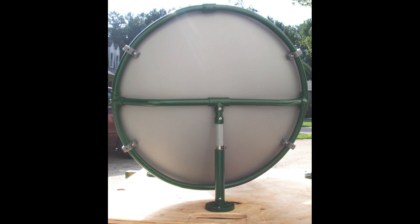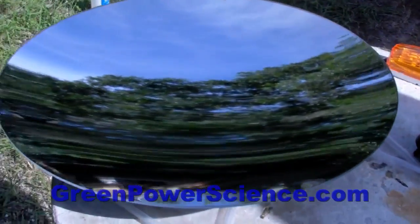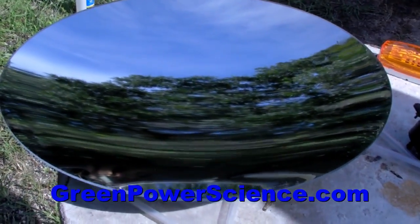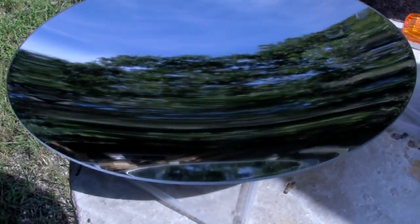Somebody sent me a picture of how they mounted theirs. You can see in the picture that they used PVC pipe — they heated it and bent it — and then they drilled into the acrylic. You can drill into this stuff; there are special drill bits for it that don't crack it, or you can start a really small scratch on the surface, then reverse the drill bit, go back and forth, and basically melt your way through. That works, but if you mess up and grab the acrylic, it'll just crack it.